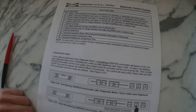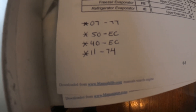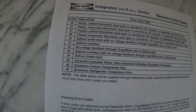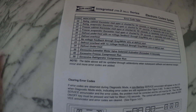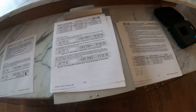50 is excessive refrigerator compressor run. So they've been running for too long. But then what is 07, 77, and 11? Error code 7 says freezer cabinet thermistor read open or shorted for 10 seconds, but 11 I don't see anything. I need to figure out what all this means.